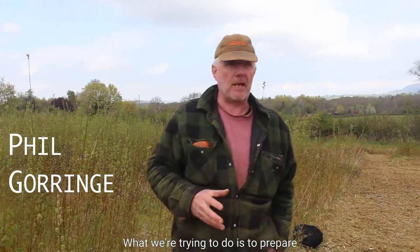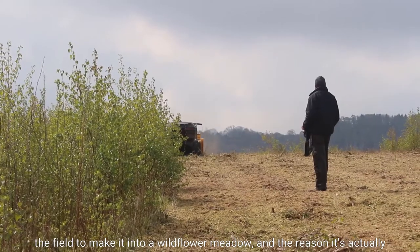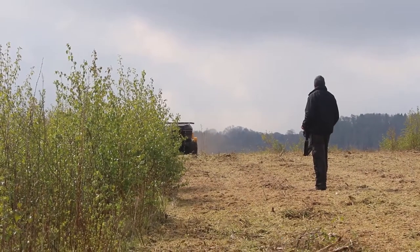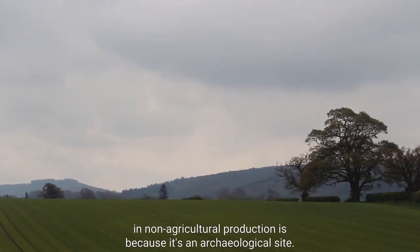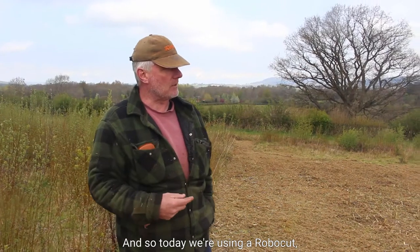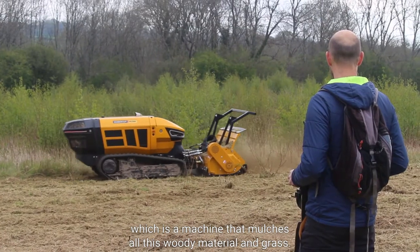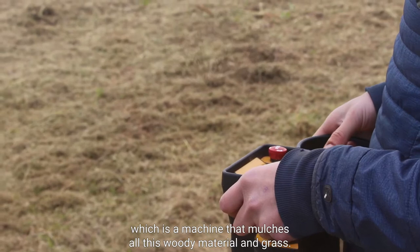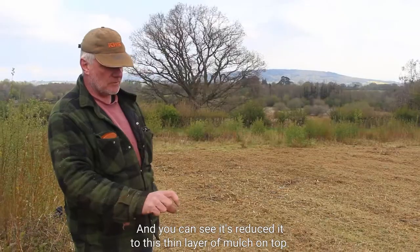What we're trying to do is prepare the field to make it into a wildflower meadow. The reason it's in non-agricultural production is because it's an archaeological site. Today we're using a robo-cut, which is a machine that mulches all this woody material and grass, and you can see it's reduced it to a thin layer of mulch on top.